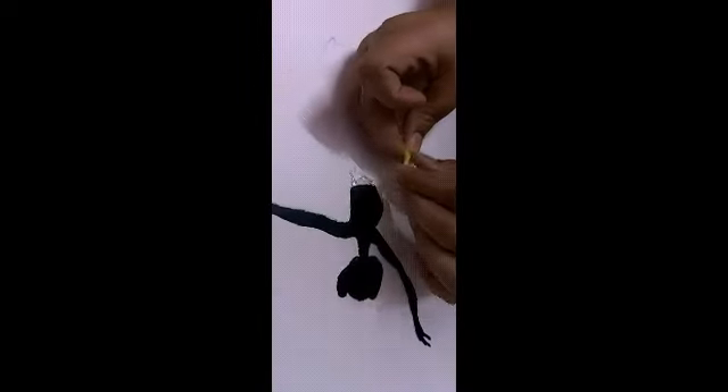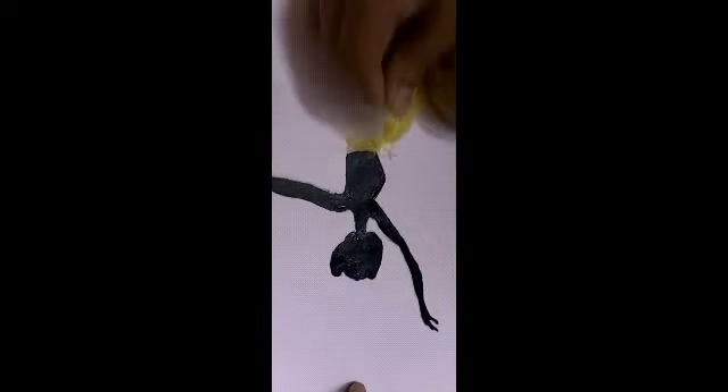Then stick feathers at the bottom of the figure. After we stick the feathers, we can move on to the next step.